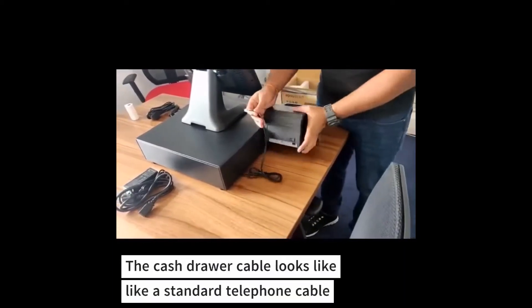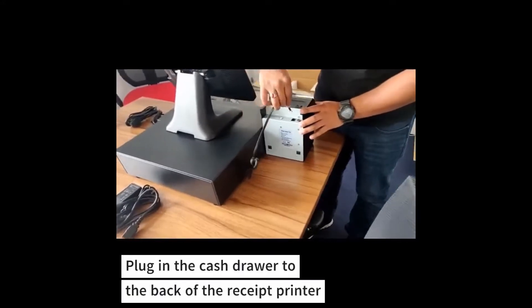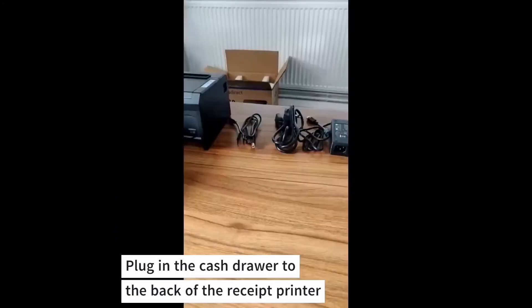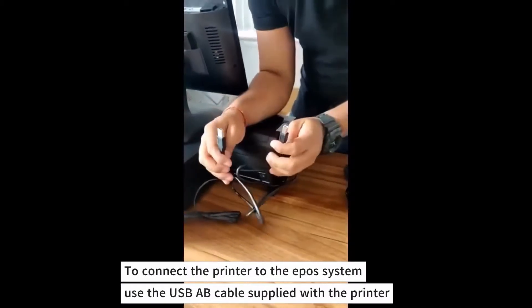The cash drawer cable looks like a standard telephone cable. Plug the cash drawer cable into the back of the receipt printer. To connect the printer to the EPOS system, use the USB-A-B cable supplied with the printer.